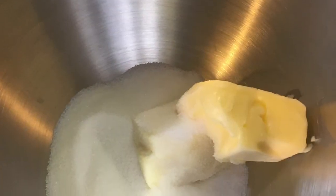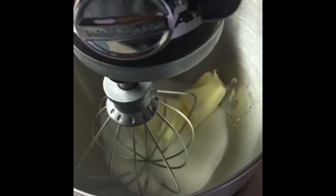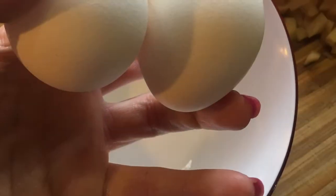Next, put your butter and granulated sugar into your electric mixing bowl and whisk together until creamed. I switched to an attachment with a spatula on it to get a better consistency — much better.